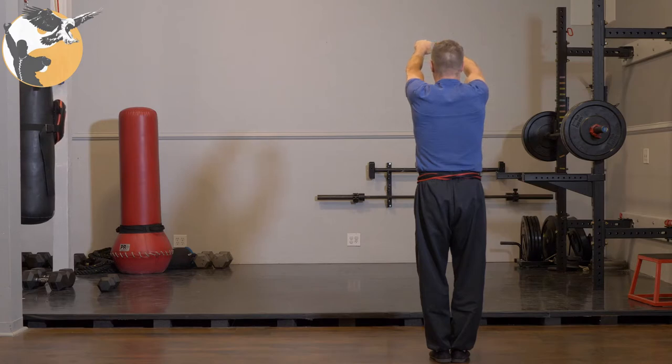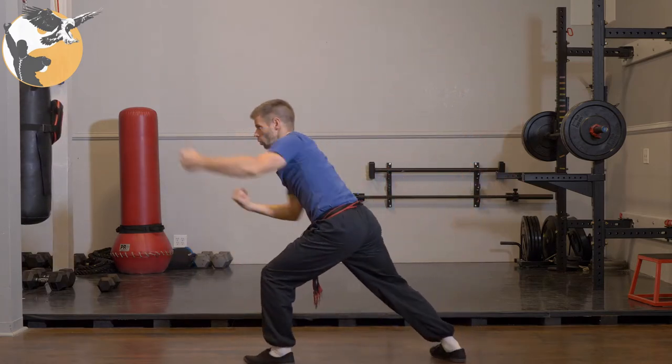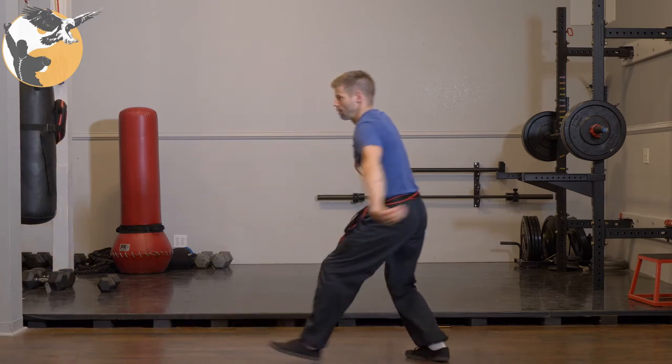From here, chamber your right fist as you drop your left fist out to the side, step out to horse, and circle block arrow stance punch. From here, northern flower up to hanging stance, circle, cut, and back to cat.